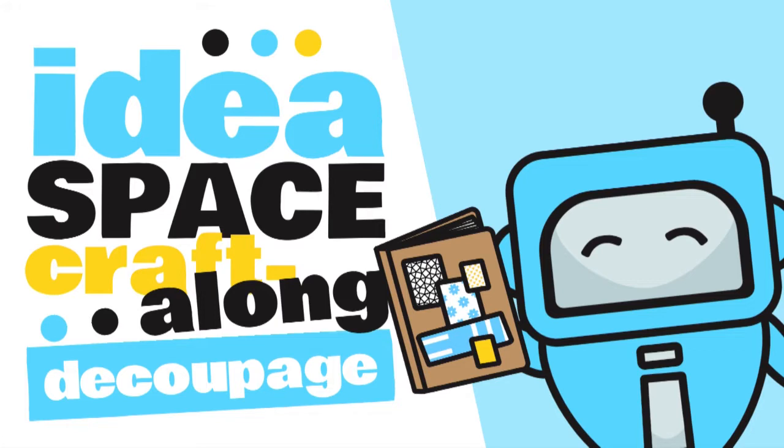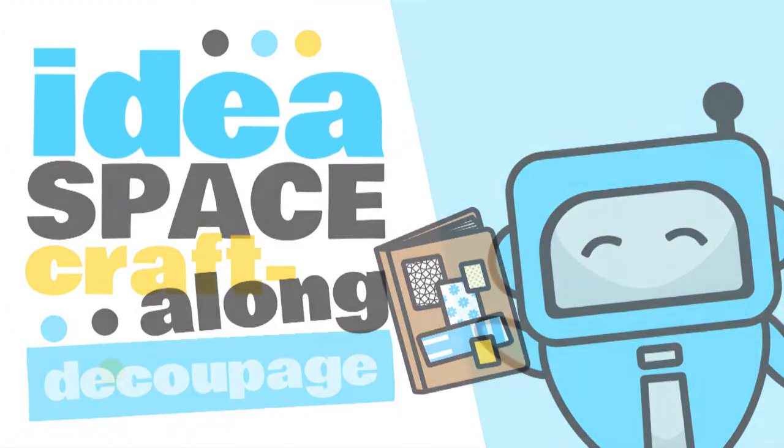Hello and welcome to another Idea Space Craft Along with the Public Library of Brookline. My name is Christy and I'm a reference and technology librarian at the Brookline Village Library, and I'm here today in our Idea Space to show you all how to make your own decoupage notebook. Let's get started.